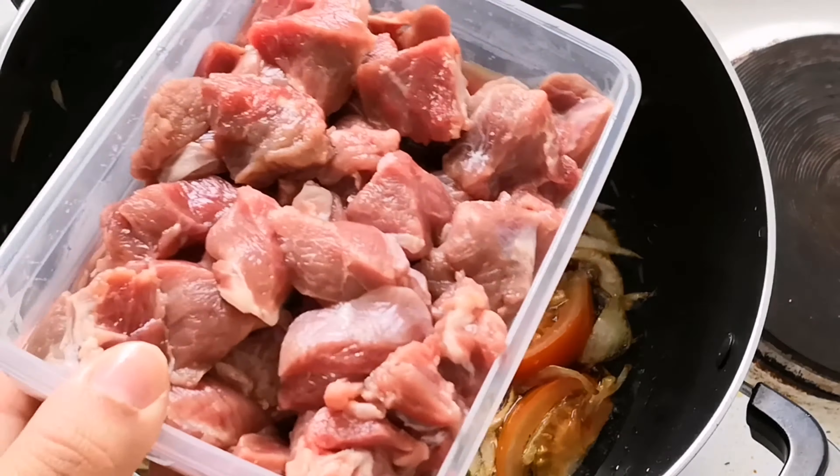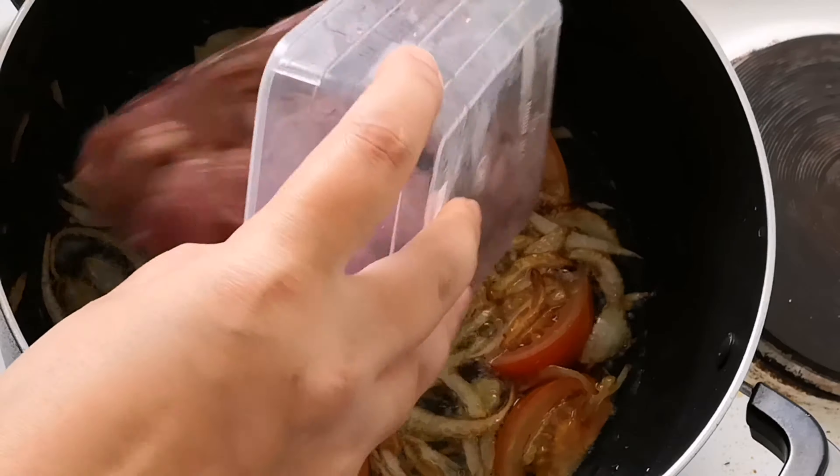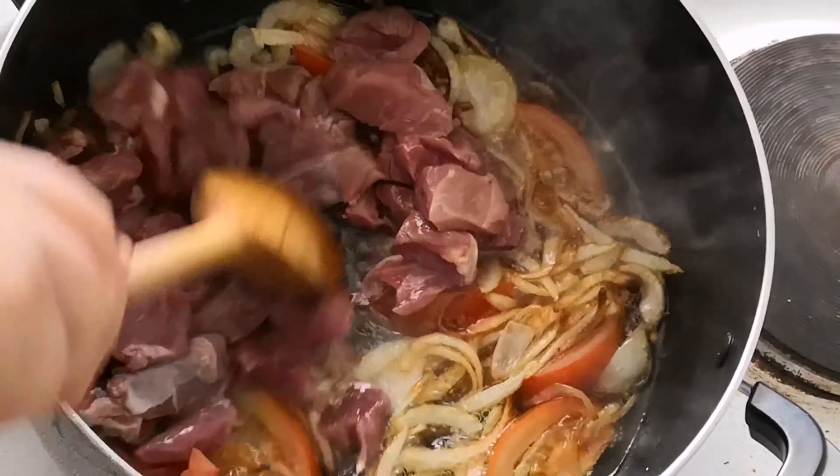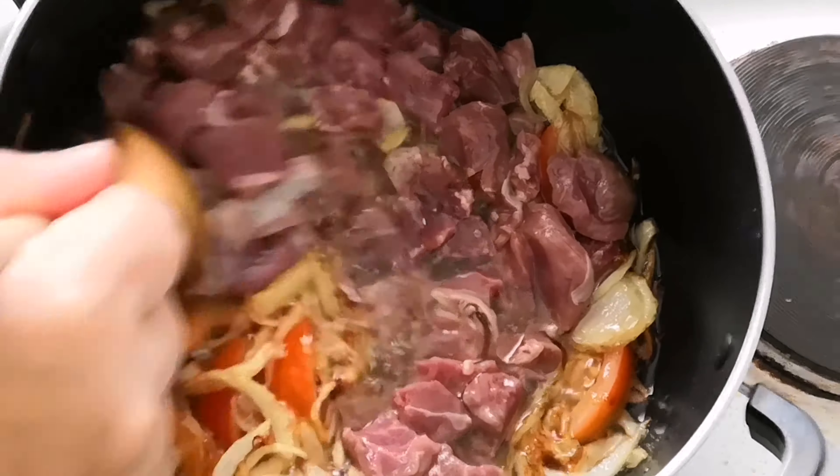Now we can add the meat in and continue frying. As you can see the meat has changed in colour, so now you can add our ingredients.